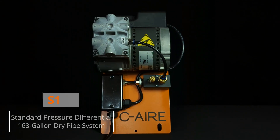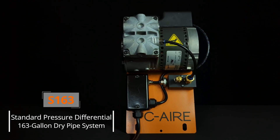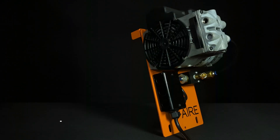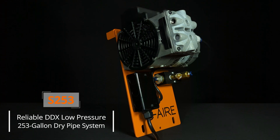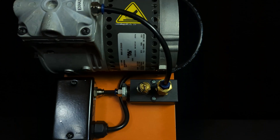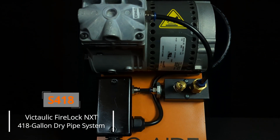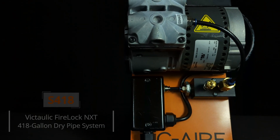The S163 model comes with a pressure switch set at 30 to 40 PSI, which makes it compatible with all standard pressure differential dry pipe valves. Our S253 model is the perfect fit for the reliable DDX low-pressure dry pipe valve due to its 23 to 28 PSI preset pressure switch. The S418 model is specifically designed for the Victaulic FireLock NXT dry pipe valve with a pressure switch set at 13 to 18 PSI.